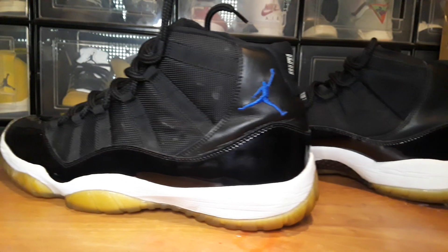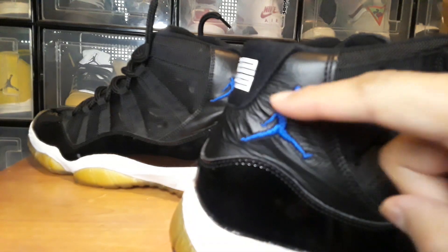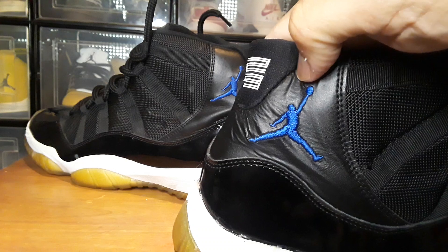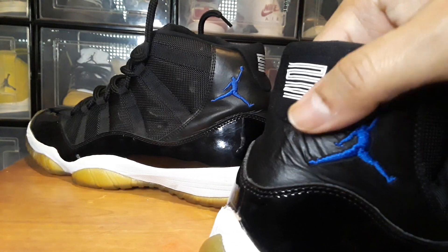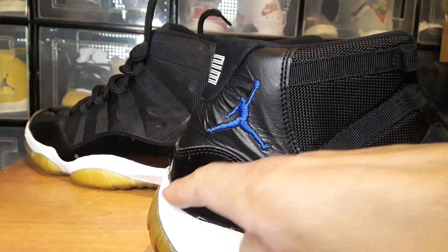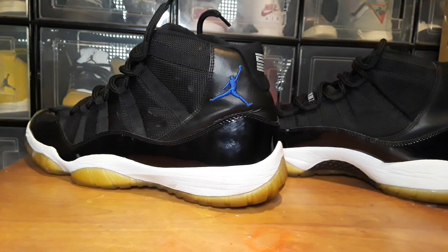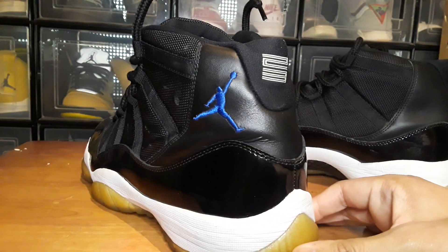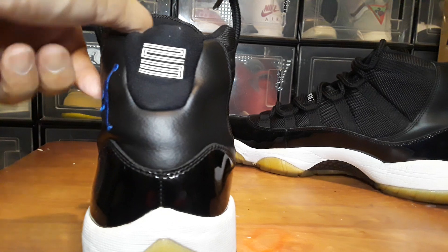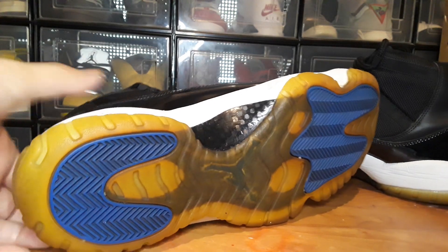Let me show you the comparison. Here's the right shoe from the other pair — you can see the leather has a lot of creases, and it looks like the glue underneath the top layer is coming off or melted. There's also a little bit of melting on the foam. That's the main flaw on those. I do have the pair with the 45 on the back, but the soles on those are pretty messed up — a lot of heel drag on those 45s.